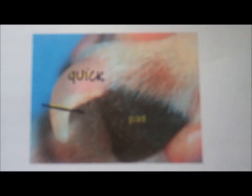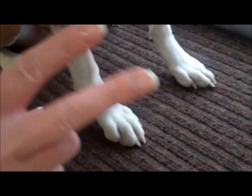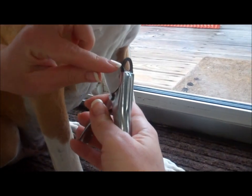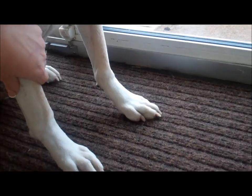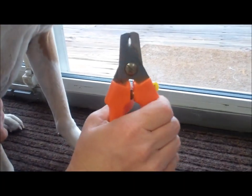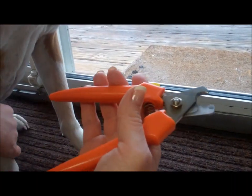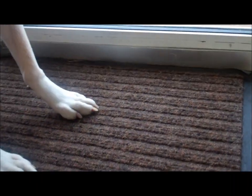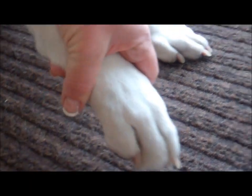We're going to demonstrate here on Mason. There are two different types of nail trimmers. There's the guillotine type, where you can see the blade moves when you squeeze it and trims the nail. And then there's also the regular pruning claw type. Mason has clear nails, which is obviously much more difficult on a dog who has darker nails.